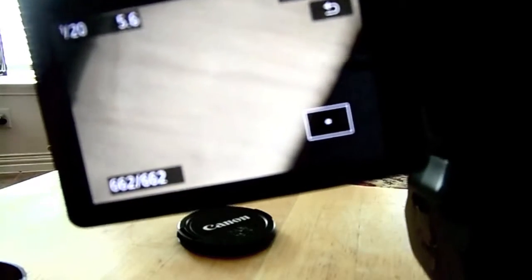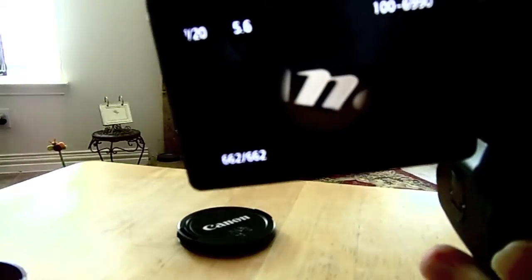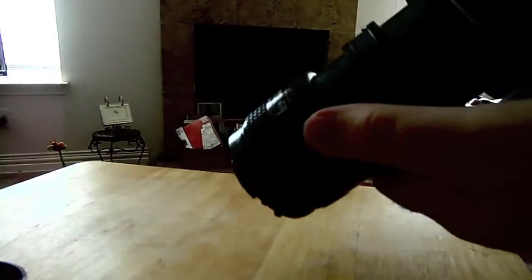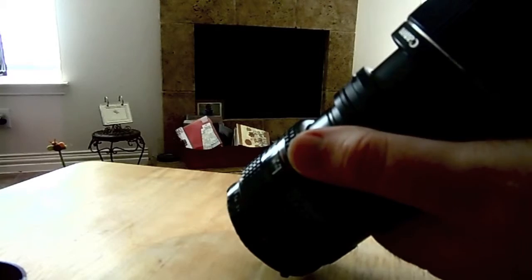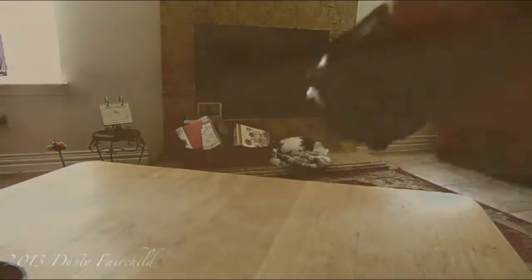I'm not sure how well this is transferring to video, but this is a close-up on a Canon lens cap. I'm going to do one more shot with the green on the table. You can kind of get an idea of that. This is the wood grain on a dinner tray.